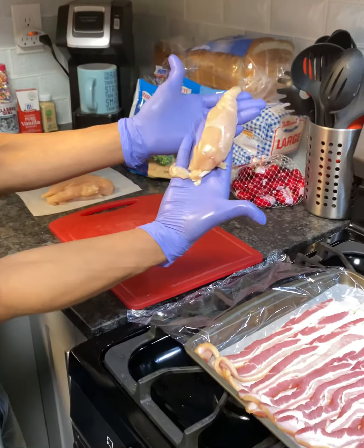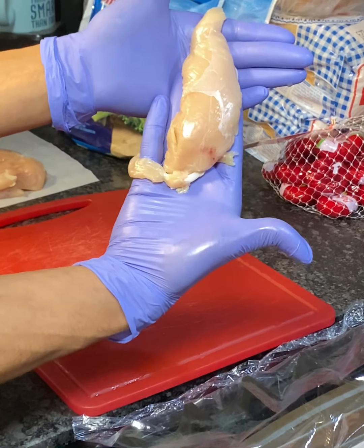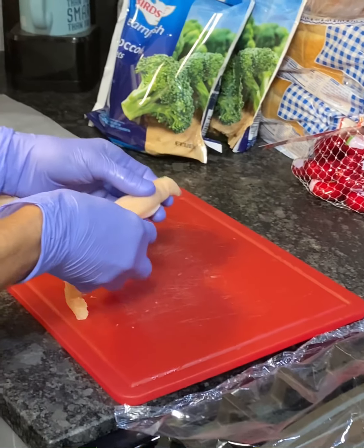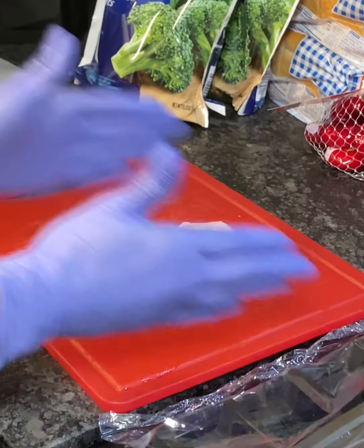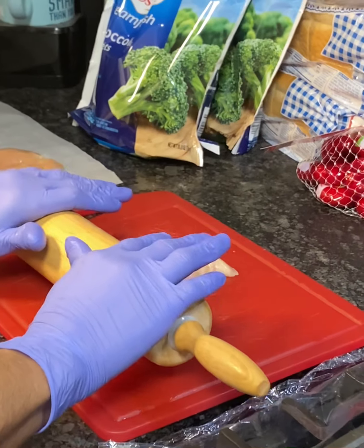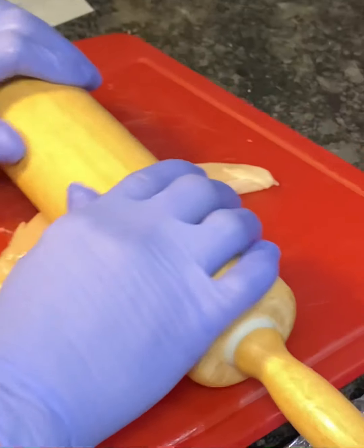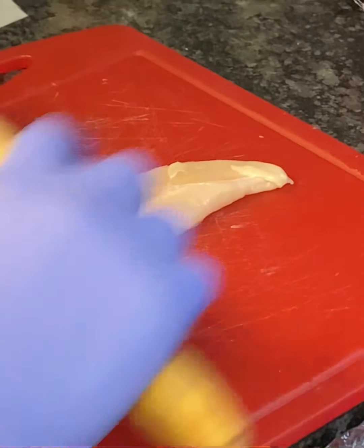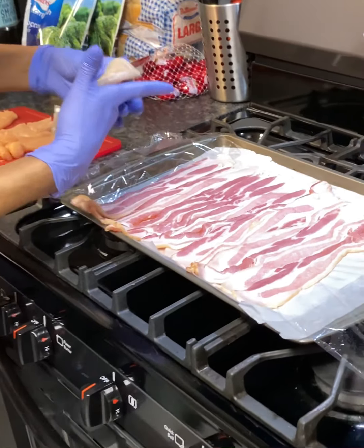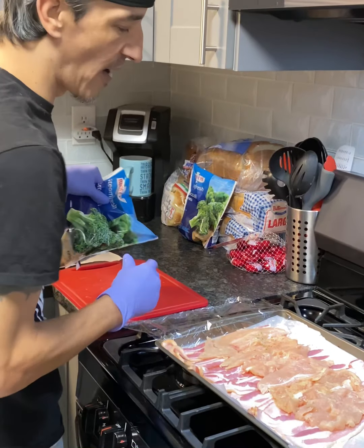We've got chicken breast — I'm using the thinner, longer chicken breast, but you can use the wider chicken breast if you desire. What we're gonna do is take the chicken breast and flatten them out like this. You want them flat. Now that I have them all flattened out, we're gonna go ahead and lay them on top of the bacon.